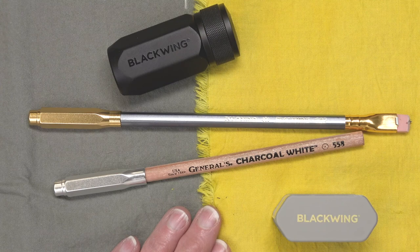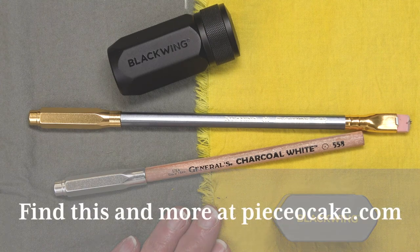I hope you found this helpful. And may you have many happy stitches.